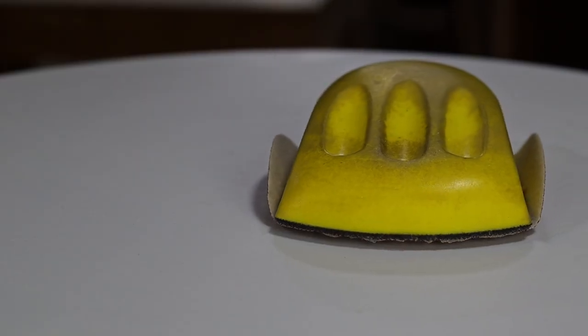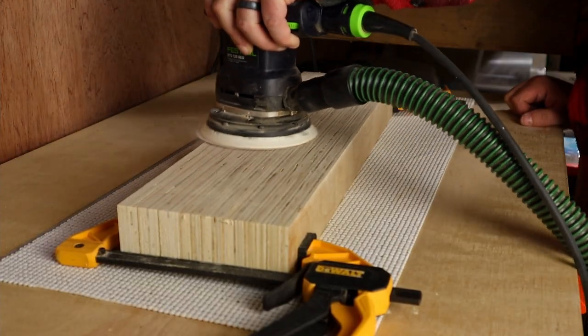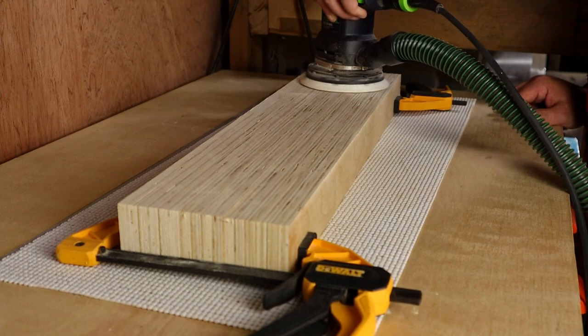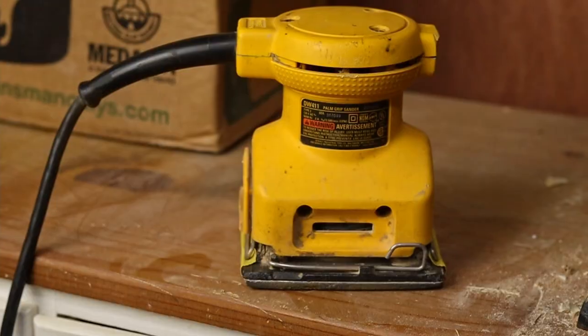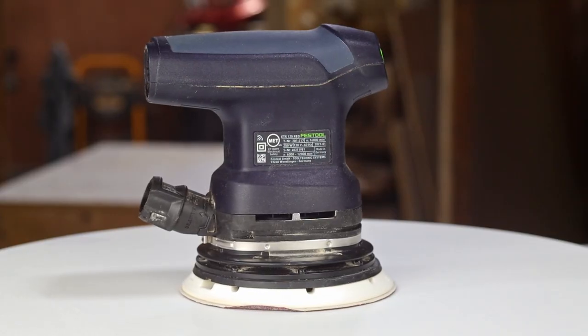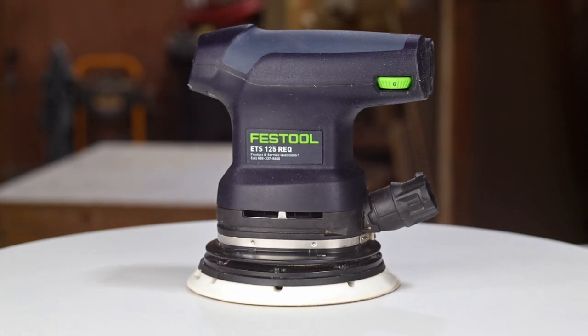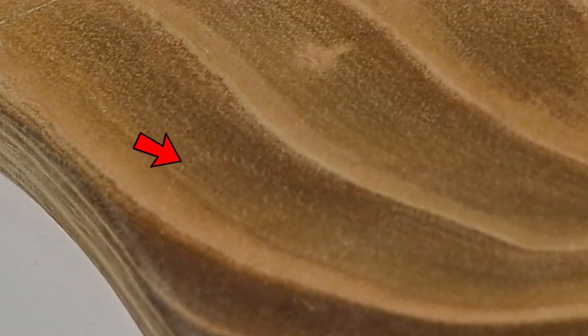Sanding can be done by hand, but that'll take a lot of time, so a good sander is one of the most important tools to have in your shop — and preferably something with good dust collection. You can get a basic palm sander and it'll do the job, or you can get a random orbital sander and it'll do the job better. A random orbital sander is less likely to leave those little swirly scratches on your project.